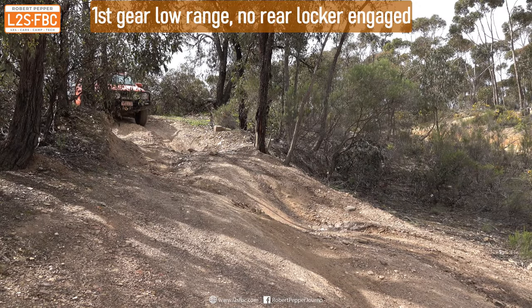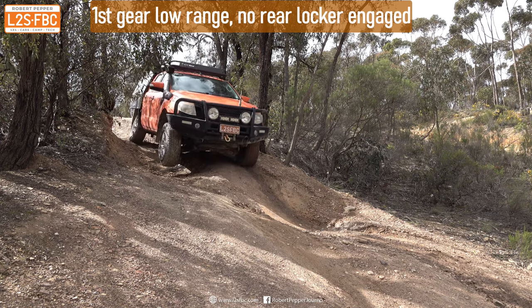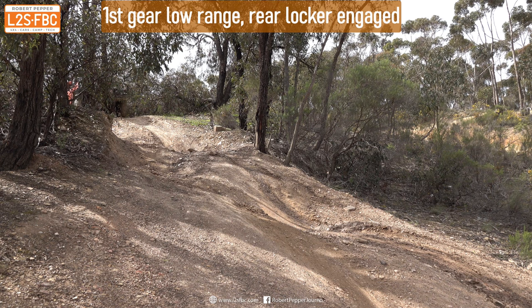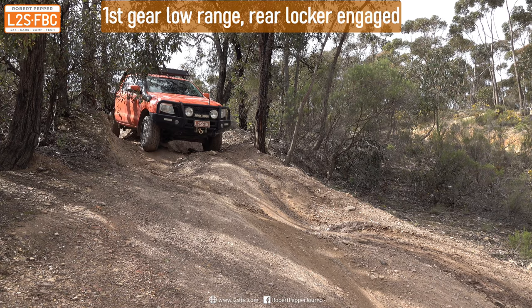So let's take a look at the three ways of descending a hill — we're going to go first gear low range for all of them. Feet not touching the pedals. First, no locker. Then we engage the rear locker. And then we finish off with Hill Descent Control.